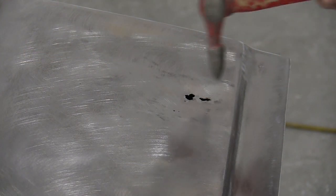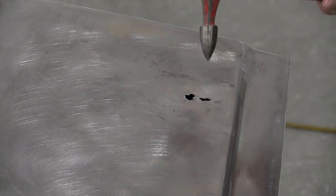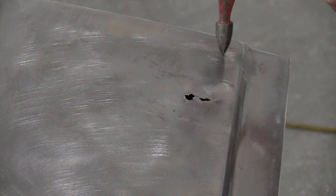So this door had some rust issues here. Somebody had leaded them up, and of course that didn't work that well. Those fell out, and you can see a spot right here.